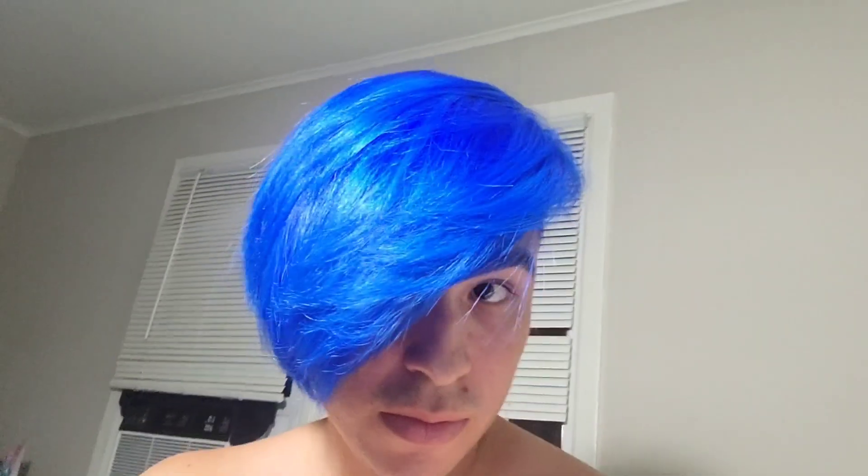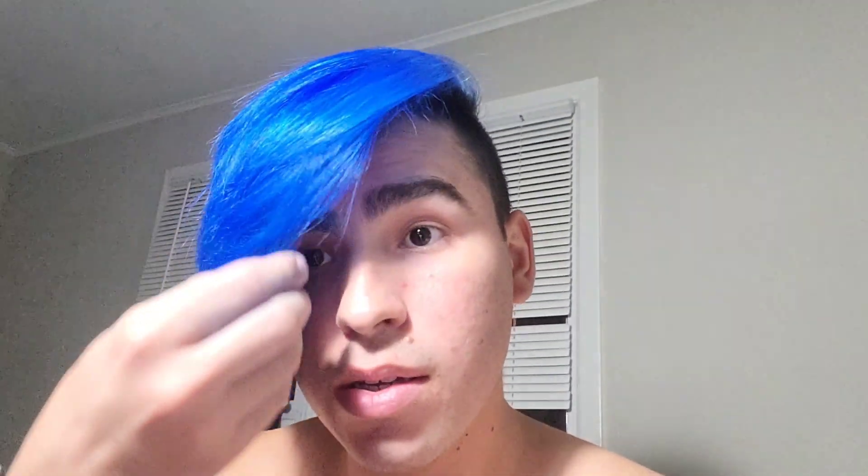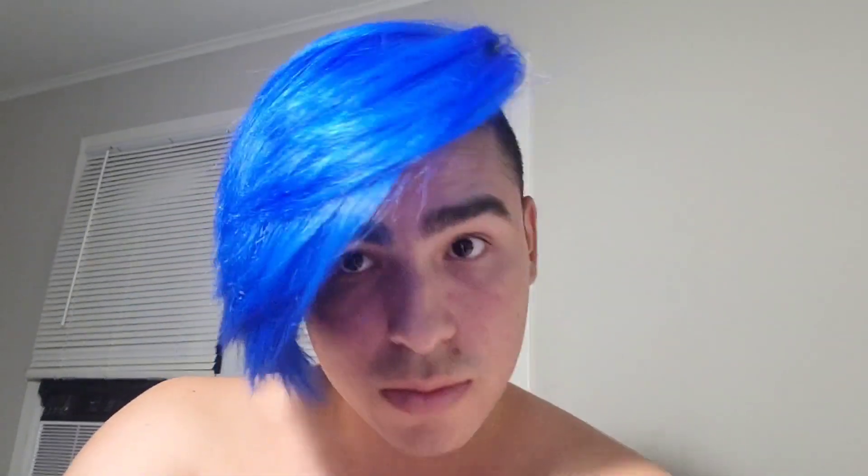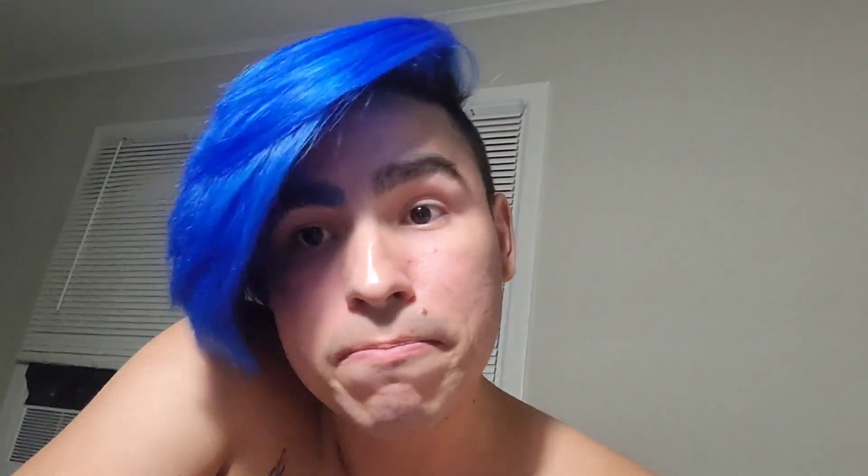My hair is glowing. This hair color is crazy — seriously, look. Oh my god. Ten out of ten — it's that quick. Rockabilly Blue: perfection. Now let's see if it fades into perfection too.